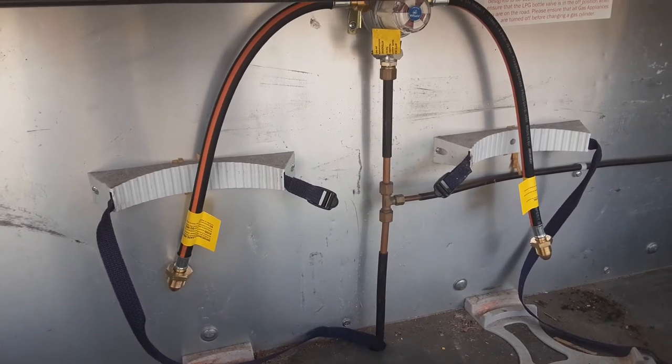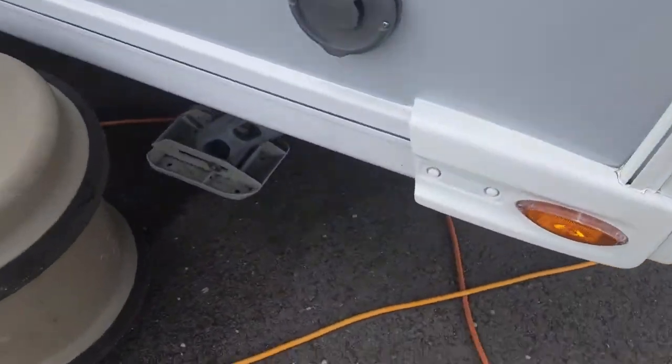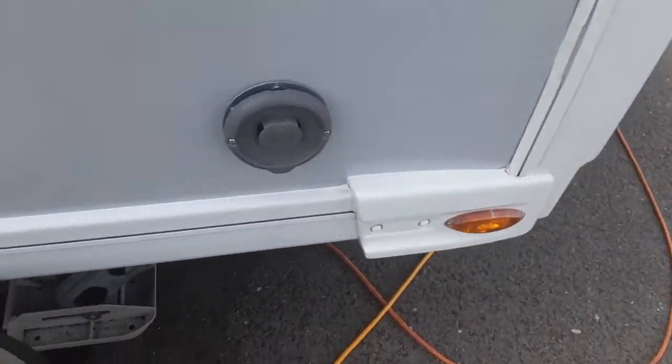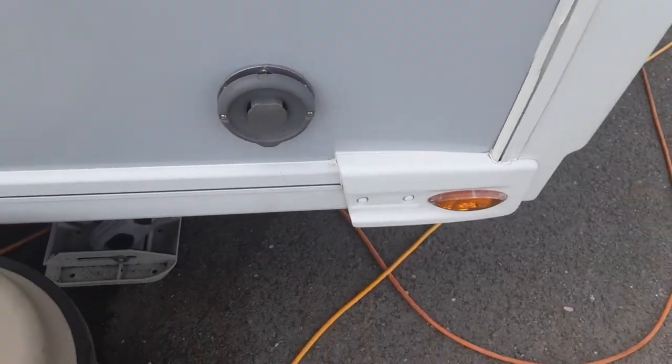You will need to use propane for this particular system as it has an Aldi heating system on board the van. The Aldi heating flue here is essentially the gas flue for the heating and hot water systems.